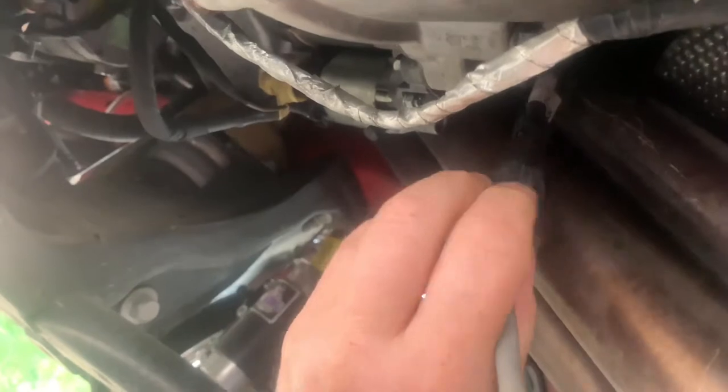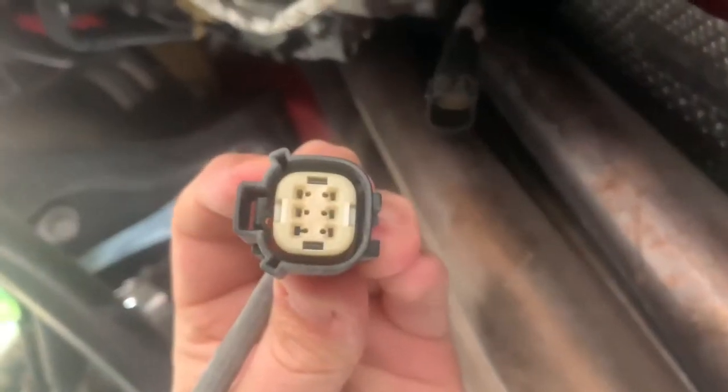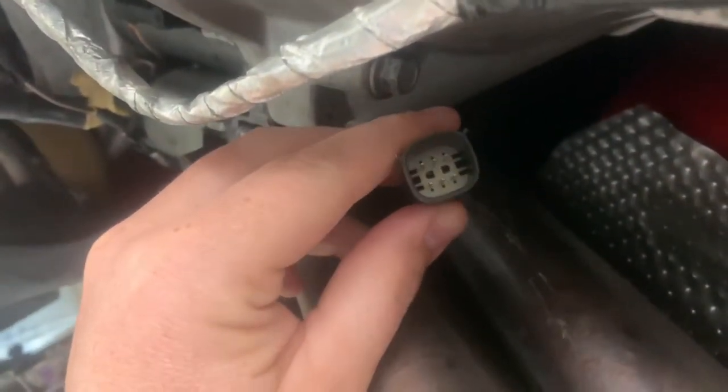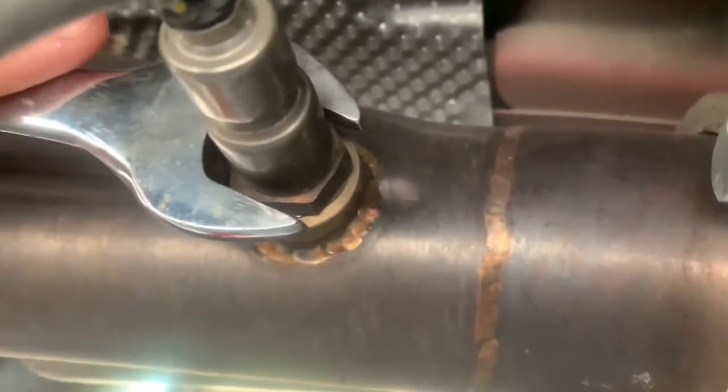Just take the clip right there, push it down, and pull that out — just like that. A 22 millimeter seems to fit these just fine.